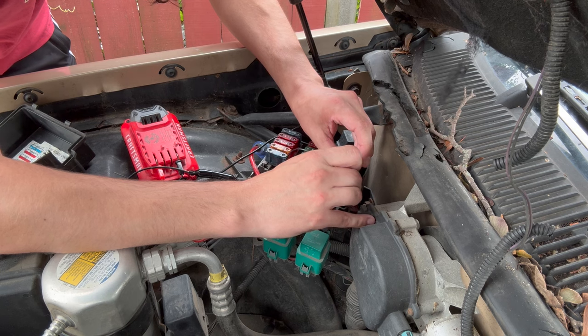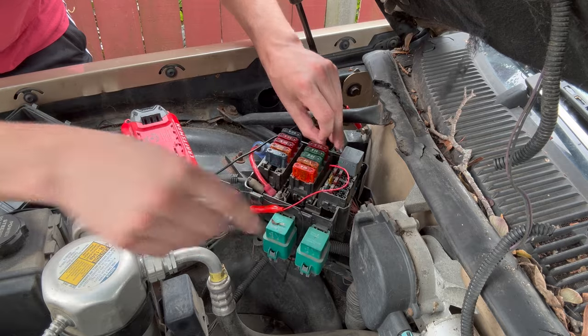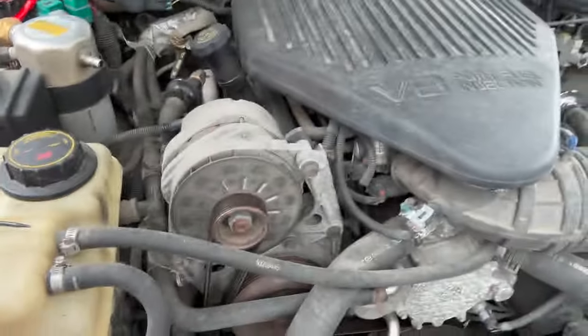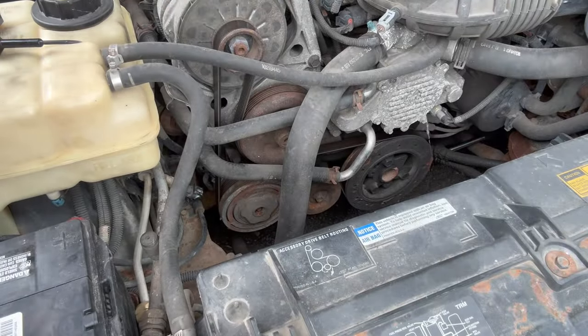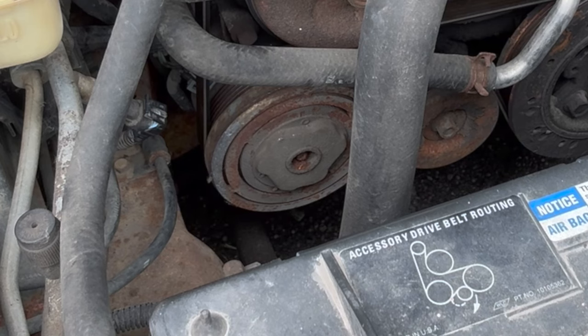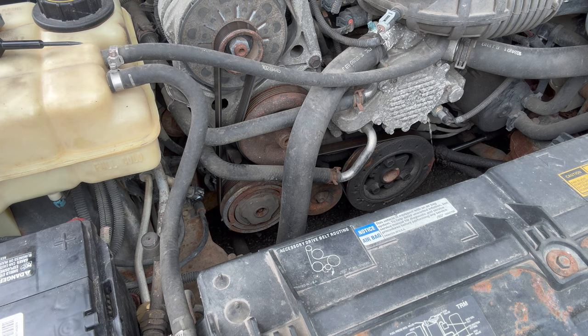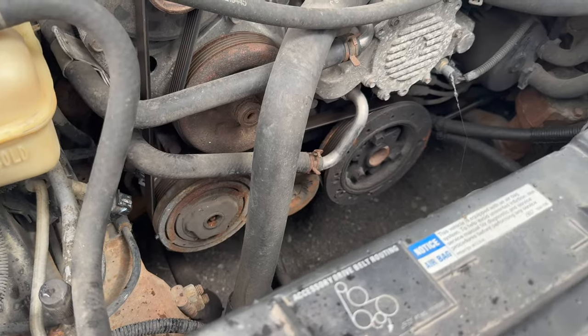Oh, there we go! Let me move so you can see it live in action — we're looking right down here at this bottom guy. So to me, that seems like the clutch is getting signal, but for whatever reason the car doesn't want to send the signal to it. So we've determined that the clutch and the compressor work, which is great because I didn't want to have to buy a new one of those.